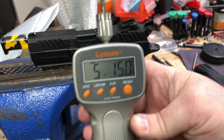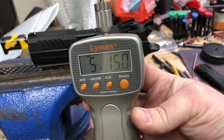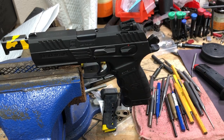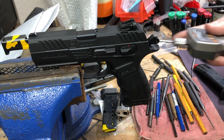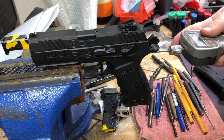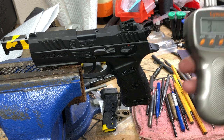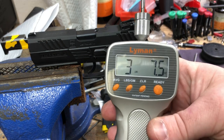We've got the average pull weight of the double action down to 5 pounds 15 ounces. Let's switch over to single action and do 10 of them. Right off the bat: 3 pounds 7.5 ounces.